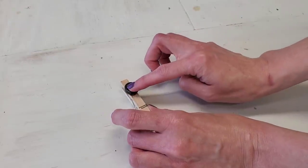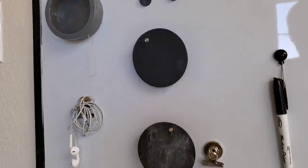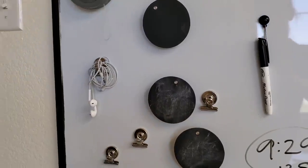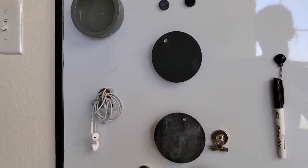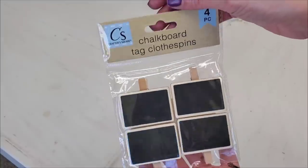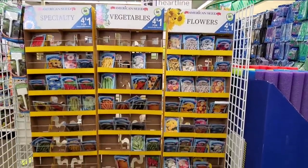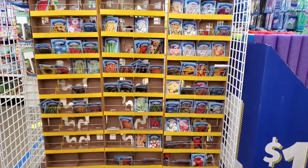If you also use some of Dollar Tree's magnets on the other side of the clothespins, you can store these on your refrigerator or on a dry erase board when not in use. Dollar Tree does carry a little chalkboard tag that comes with a clothespin, but that clothespin is really small and doesn't hook onto many things easily. You can also use clothespins for gardening.